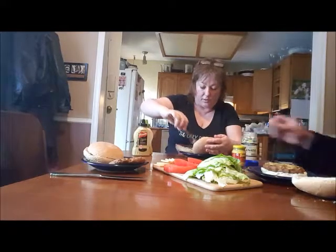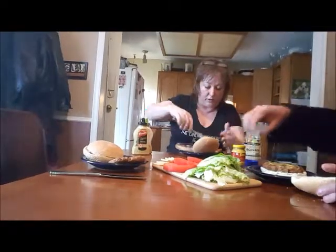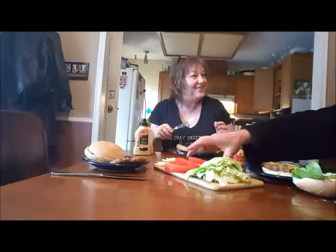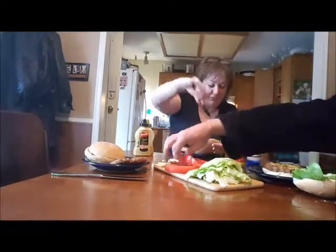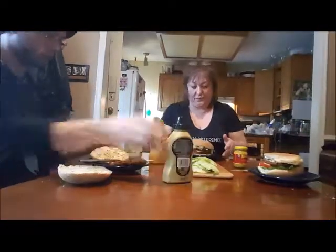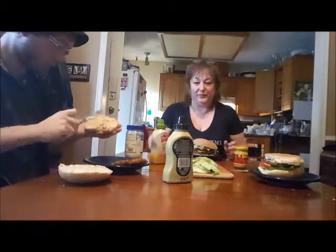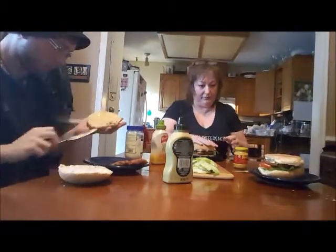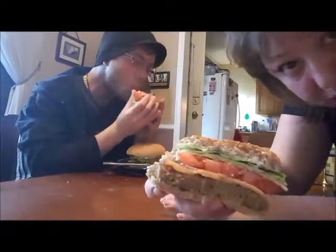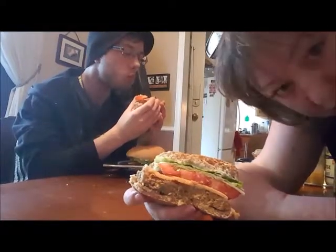These burgers are out of the Seitan and Beyond cookbook, that's why we're filming — taste testing. Let's see if we'll make it again. That's a burger! So this is the Seitan burger patty out of Seitan and Beyond.